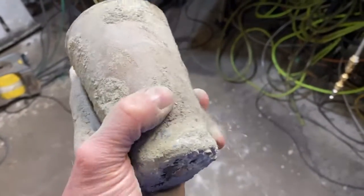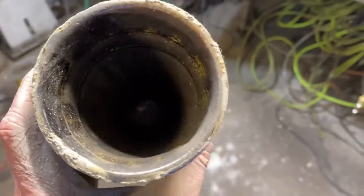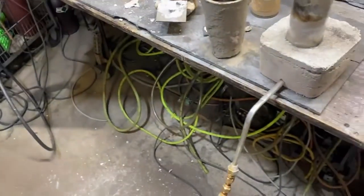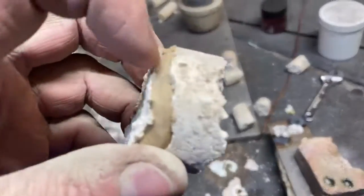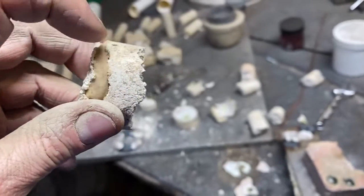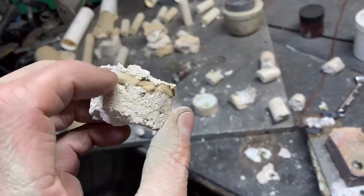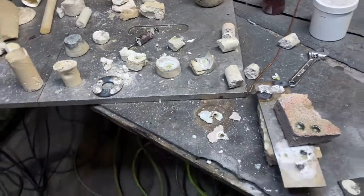We are going to paint some crucibles with this compound that I've created and test it as a crucible paint first and foremost. And second, due to the performance that we've seen here, I'm going to test it as a foundry and forge repair cement. It just performs so well.